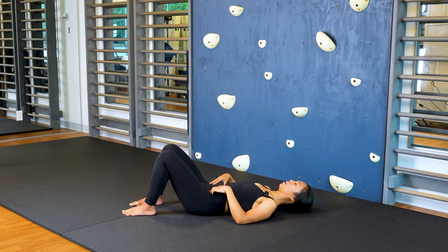Two more times. Inhale. Exhale, drawing those muscles together, seeing if you can activate the transversus and then relax. One more time. Gently tensing across the lower abdomen, seeing if you can feel that with your two fingers. And then relax.